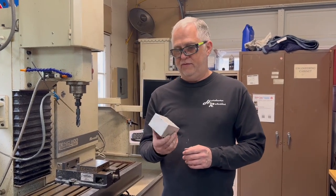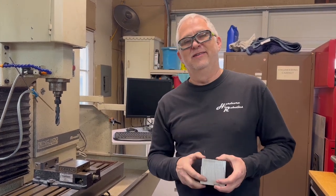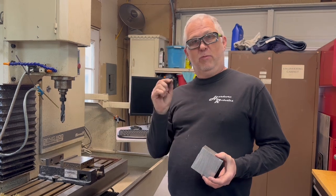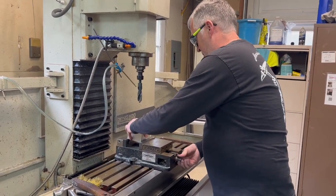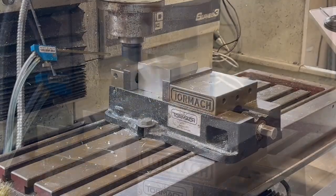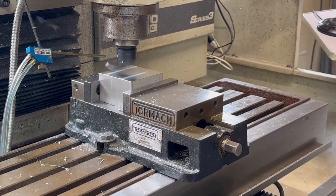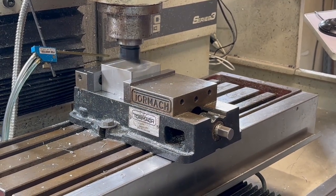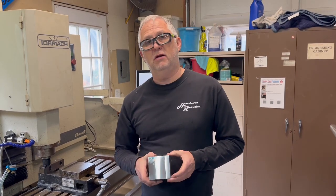Now that I've cut the block off, the first thing I need to do is square it up — get it all nice and smooth so I've got something to work with. Anytime you're milling, always wear your appropriate safety gear. For those of you like me that are visually impaired, you can get prescription safety glasses. They work really well, so be safe. Now that we've got it squared up and ready to go, it's time to add all the features so we can mount it up to the gearbox and to the motor.